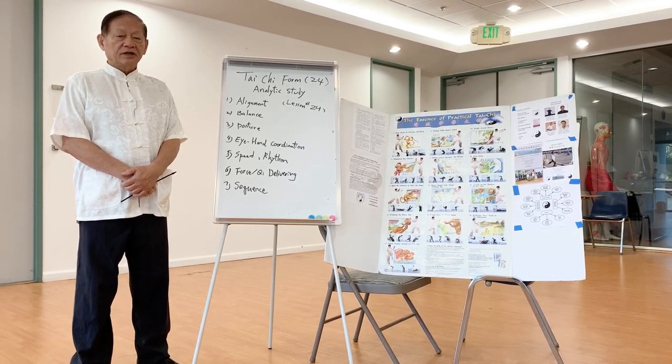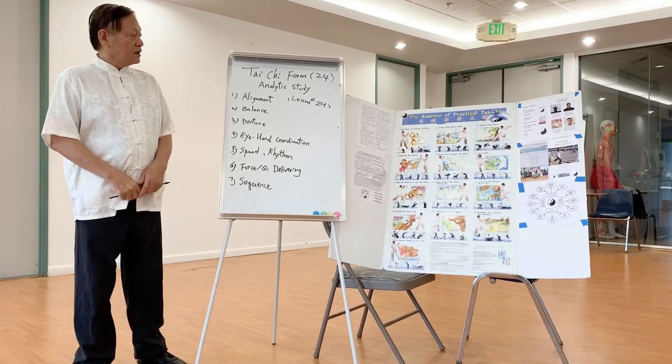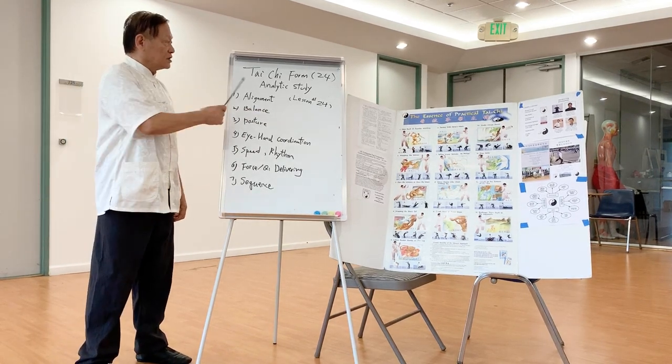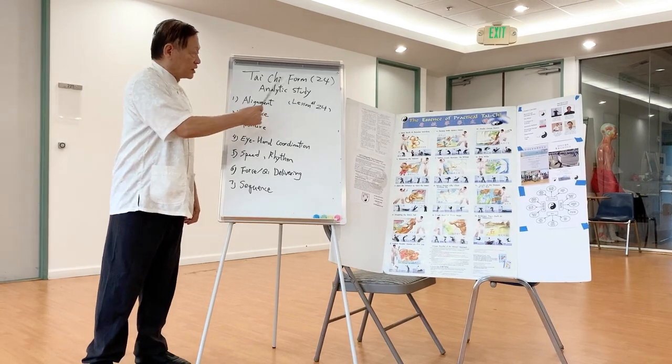Hello class, today we have come to week 13 and lesson 24. The topic will be Tai Chi form, the 24 short form, analytical study.